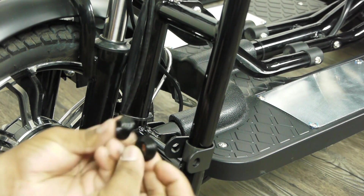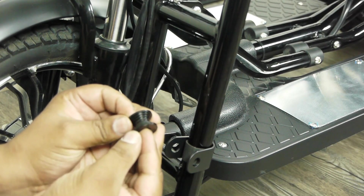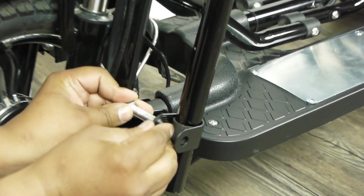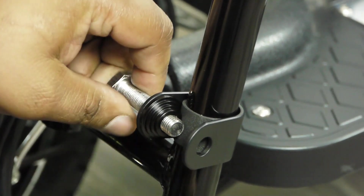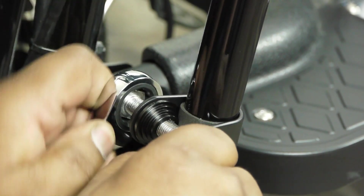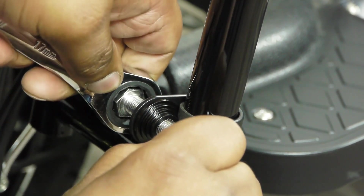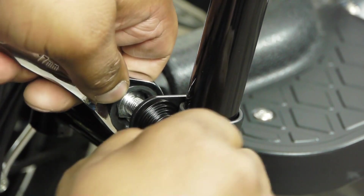Your foot pegs come with two spacers that go on the inside facing each other. And your bolt comes through like so. Keep one hand on the outside spacer as you turn your bolt clockwise so that it will bite the outside hole to mount the foot peg.